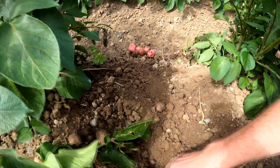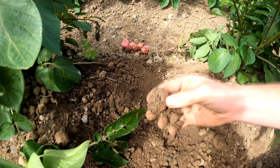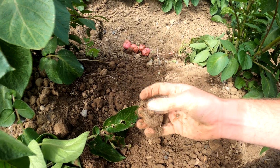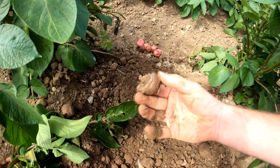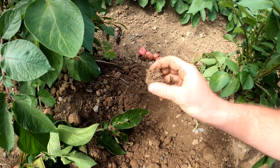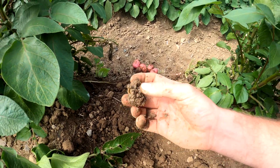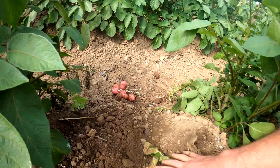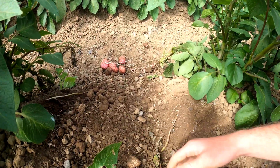You have to really go looking for them. There is actually the original potato — that will die off. It is the original food source for the plant, but as the plant grows it'll die off and you're left with the next generation of plants.